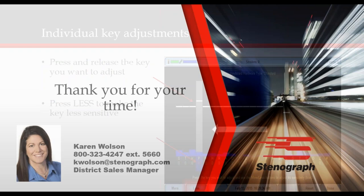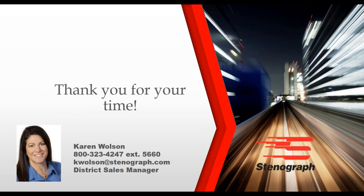I hope you found this information to be helpful. If you have additional questions on adjustments, please contact our technical support department. I want to thank you again for taking time out of your day to learn more about your Luminex. My contact information is listed on the screen, so please feel free to contact me with any questions.